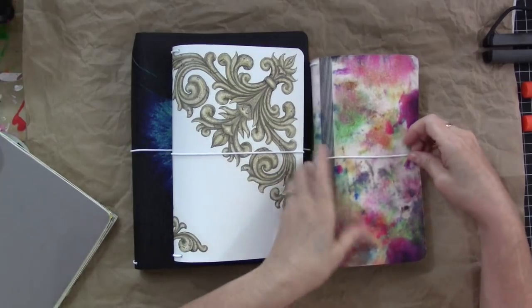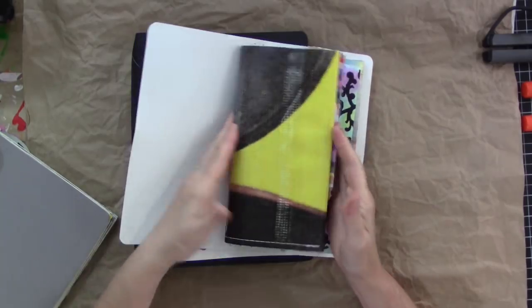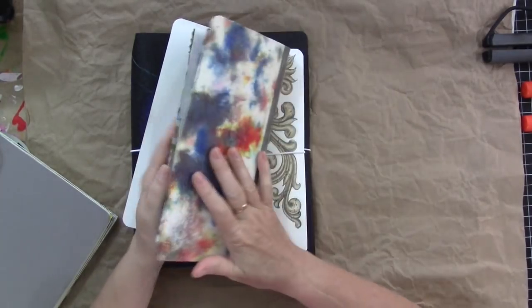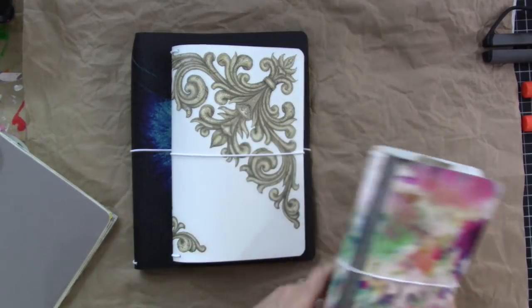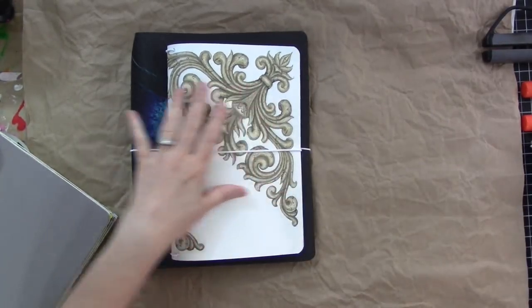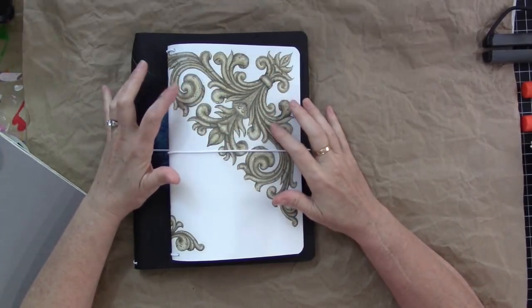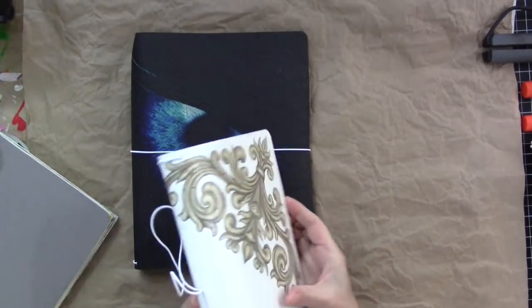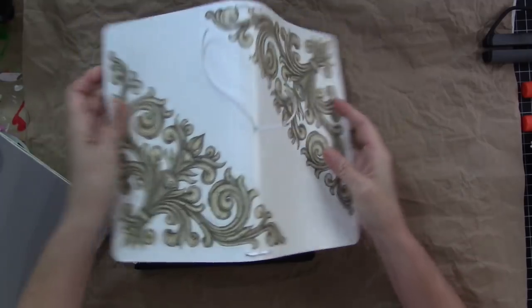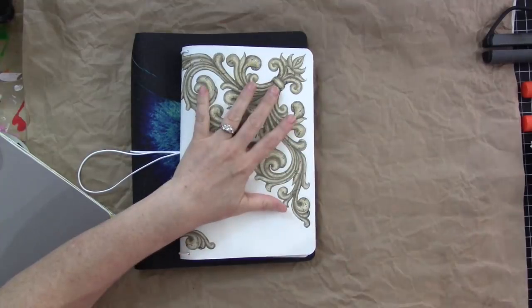I've recently made some traveler's notebook sized junk journals and put them in the Etsy shop. They flew off the shelf, so I made some more. There's a water slide decal on this cover — I'm working on offering those in my Etsy shop because they went beautifully onto the vinyl. They're not ready yet, so just ignore that. Anyway, sold out of the traveler's notebook size junk journals.